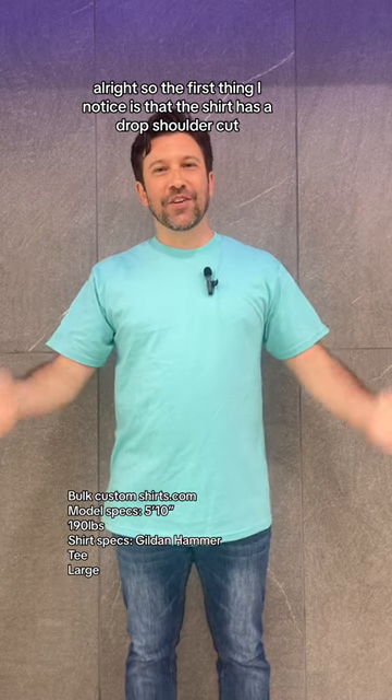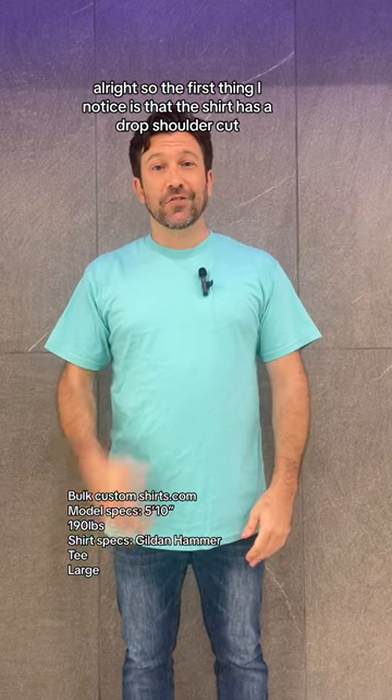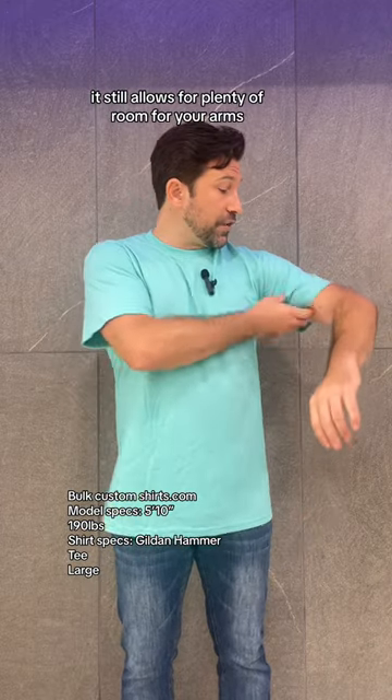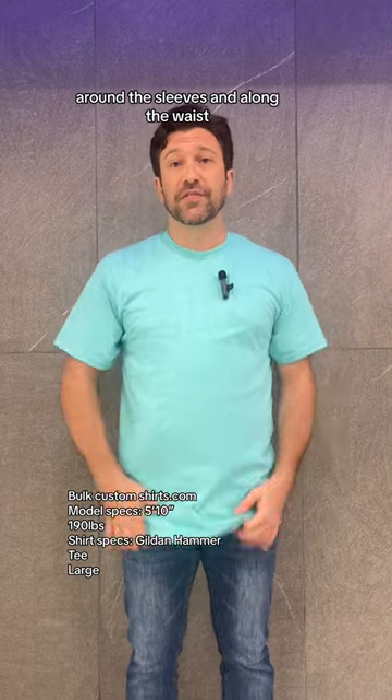The first thing I notice is that this shirt has a drop shoulder cut giving it a streetwear fit. It still allows for plenty of room for your arms around the sleeves and along the waist.